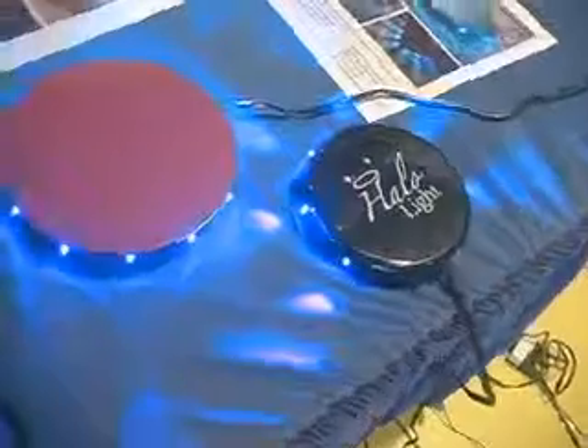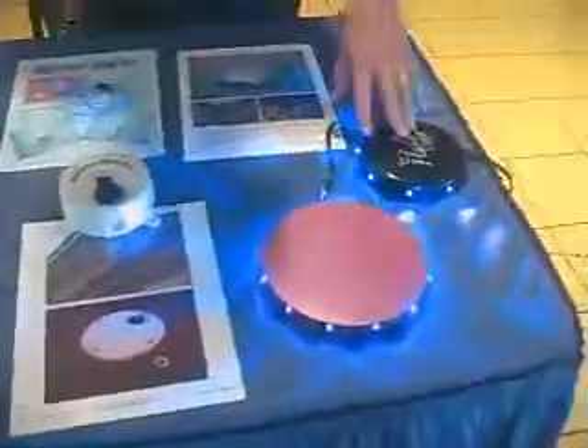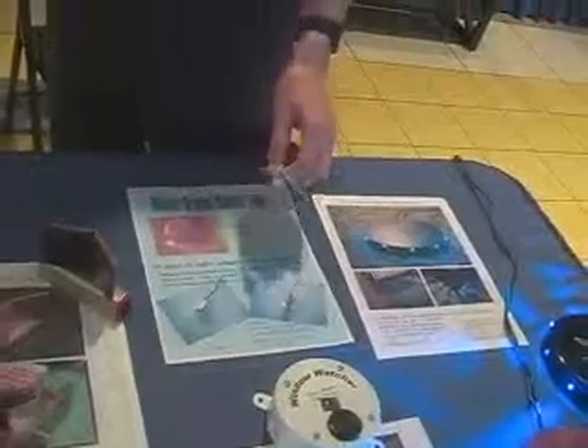I'm Pete Lefferson, part of Tampa Bay Inventors Council. First of all, we have the old halo light, or what I call now the under-the-bed night light. It lights the entire floor of the bedroom while keeping the bedroom dark. Let's help the dentist by putting the light inside the mouth of the customer rather than the big light over the dentist's shoulder.